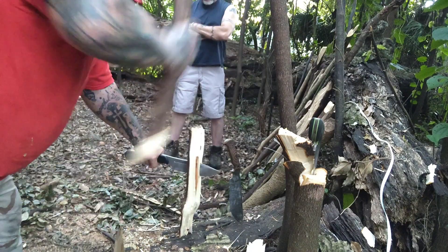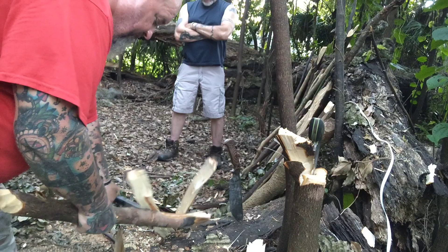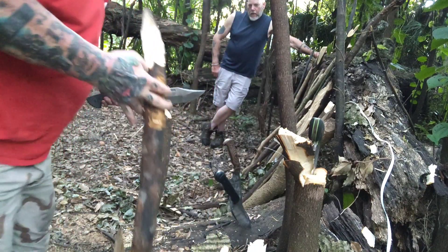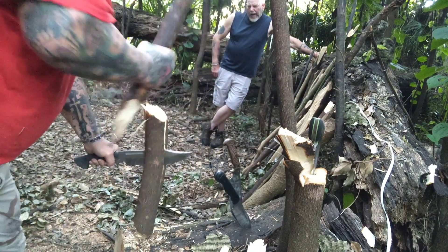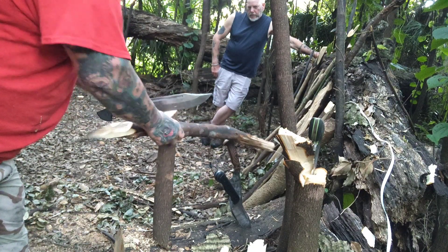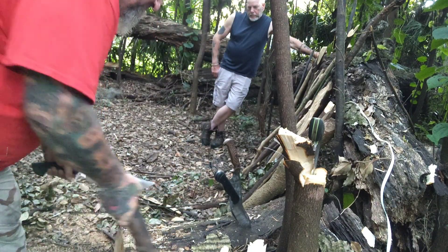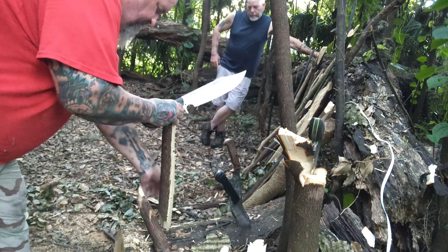I know it was heroic of me, but I wanted to show these knives. There was a time in this country where 22 veterans a day took their own lives. Stats are all over the place, but here's the one that matters: anything above zero is unacceptable. Vets, we love you — you have a place here. We're back to blue over here, we support LEO. We don't break the damn law, and when we do, we take responsibility. Finally, if you're an addict, never quit quitting.